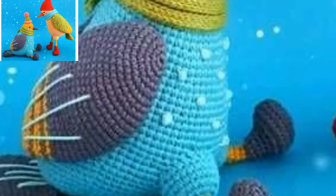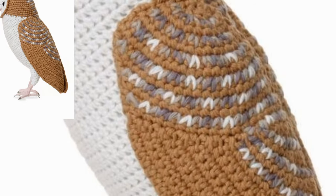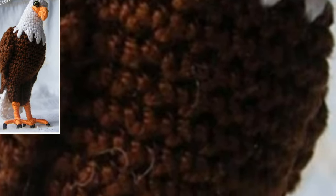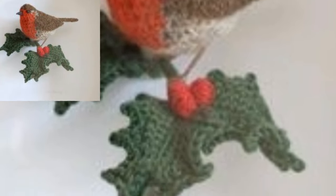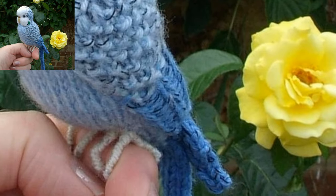This little bird comes out to just a few inches, but you can use thicker or thinner yarn to crochet a larger or smaller bird if you would like. You can buy this pattern from our shop. This pattern is perfect for personal use.